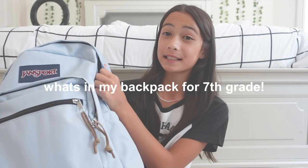Hey guys, it's Lily and welcome back to my channel. Today I'm going to be showing you guys what's in my backpack for seventh grade. I'm going to seventh grade this year and I did a video like this last year when I went to sixth grade, and you guys seemed to really enjoy that video. This was also highly requested on my community page.